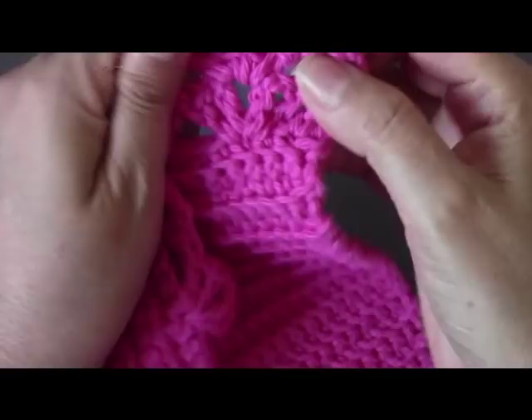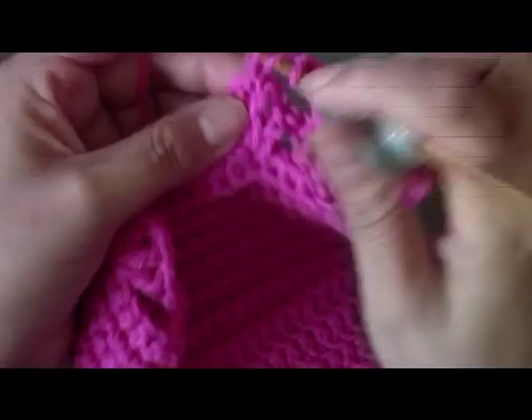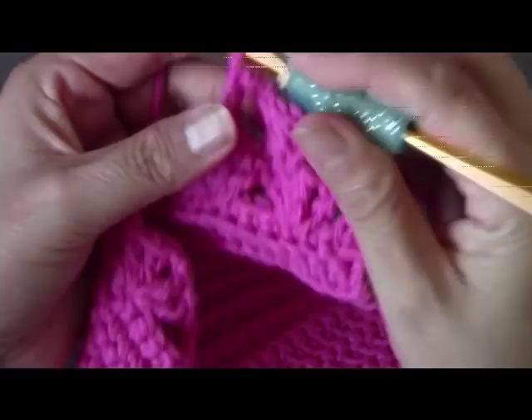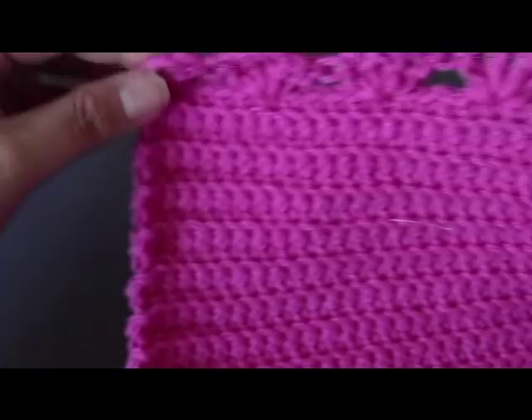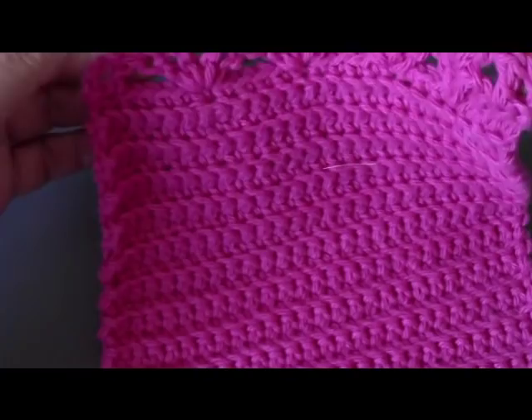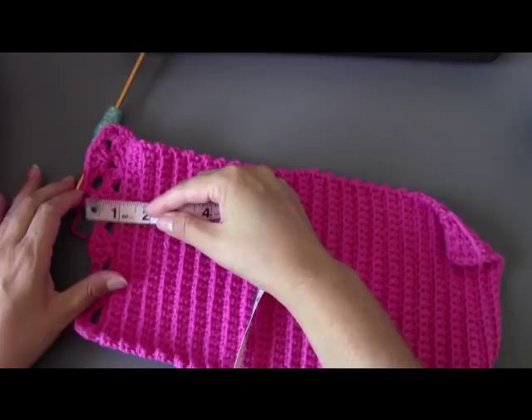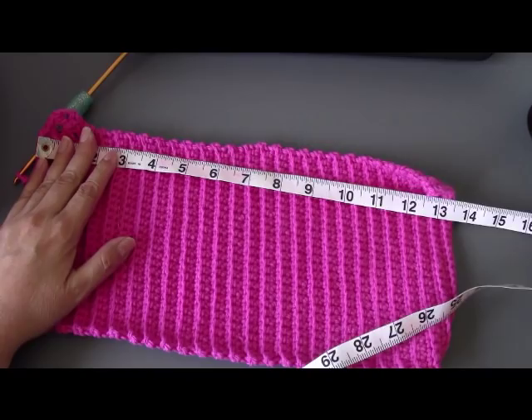Now I'm going to repeat that — skip over these, go into the middle, and do my shells. Chain one and then do this. You're going to repeat this until your work measures about 17 inches. When you get to the end, do your last shell, then do a double crochet in the next stitch and a double crochet in the third chain — those are your two posts on the edge. Chain three to go back up and continue repeating. This work from edge to end should measure about 17 inches.